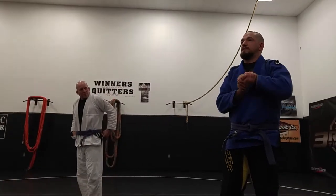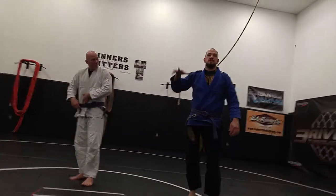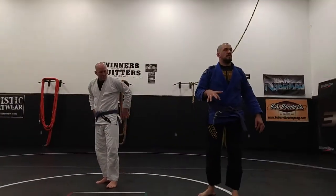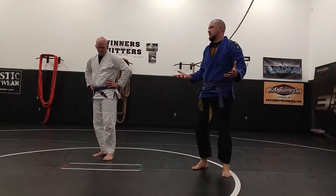It's an easy thing to just grab somebody's neck and squeeze. But that arm position, your body position, everything matters. And if any of them is out of place, it doesn't work.